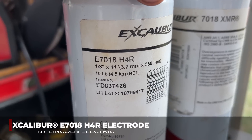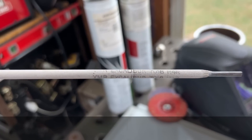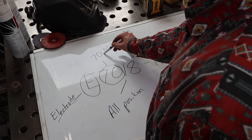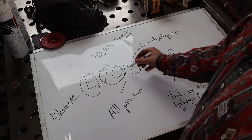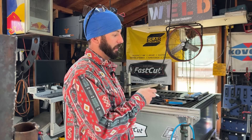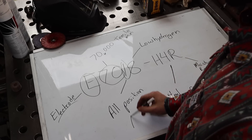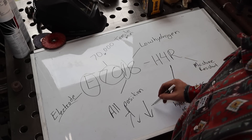More specifically we're going to be looking at the Lincoln Electric Excalibur 7018H4R. We all know the E stands for electrode. The 70 is 70 thousandths as far as tensile strength in PSI. As for the 1, this is usually a one or a two — the two being flat and horizontal only, but the one being an all-position electrode: flat, horizontal, vertical, and overhead. However, this rod really likes vertical up but doesn't like vertical down.